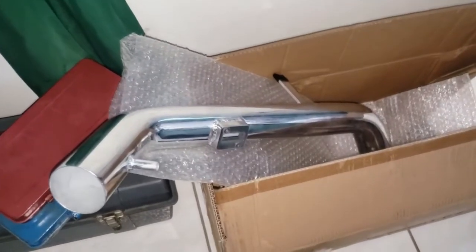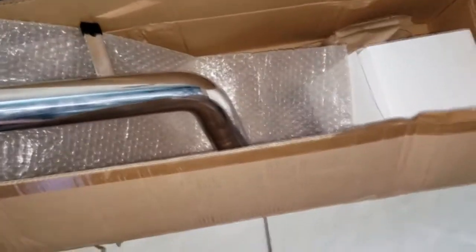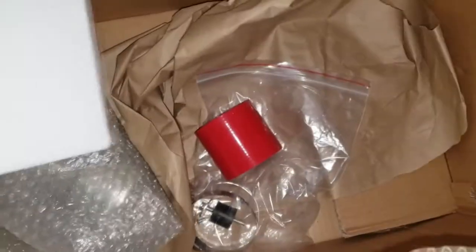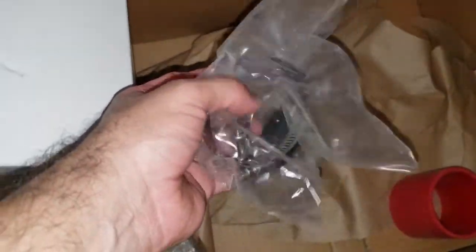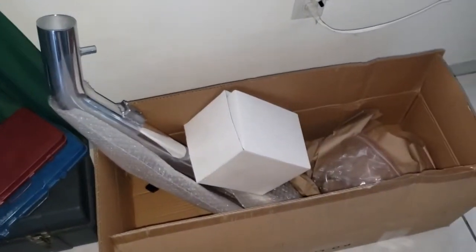So here is the intake I bought — I just got it today in the box from Amazon. The filter is going to thread on, and it brings a lot of connectors and clamps. Let's disconnect that one first.